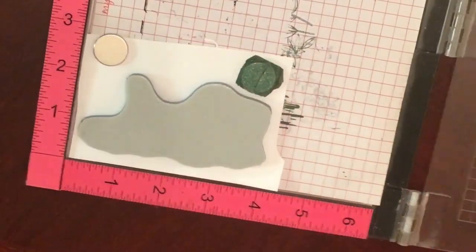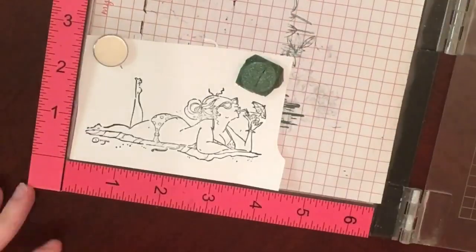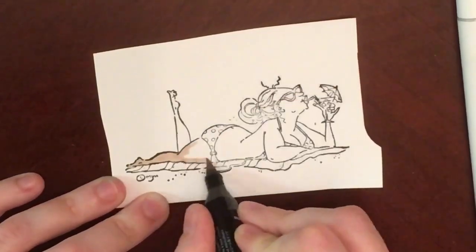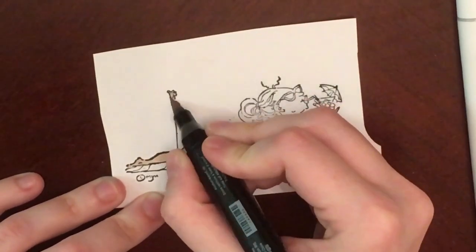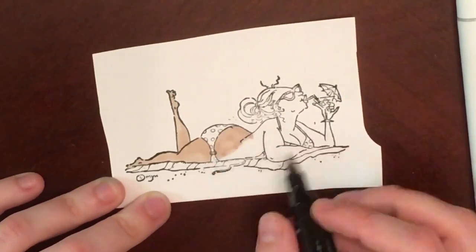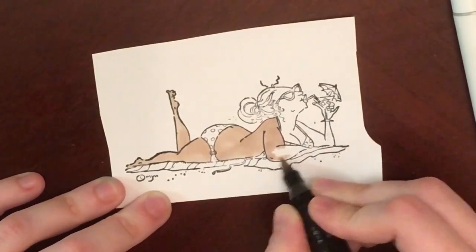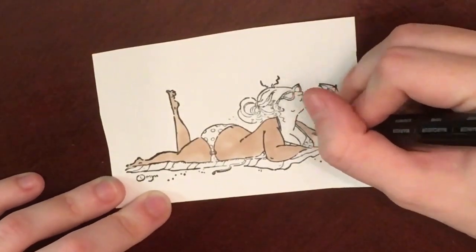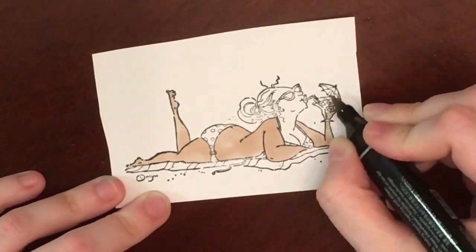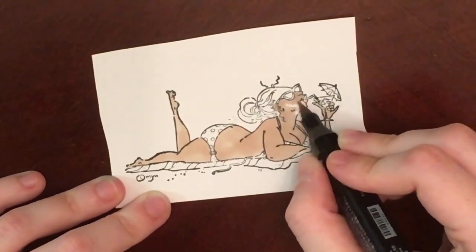Hello everyone! I'm here with a card process video and it feels like it's been forever since I did a process video. I'm doing this for Jamie's birthday challenge. Jamie is the owner of the Not Too Shabby Shop, and this is her birthday month. She has a challenge and a giveaway going on. For the giveaway you just have to buy something from her store using her birthday code, and the challenge is to make one of several kinds of cards. I'll link her video in the description below if you want to check it out — she explains all the details.